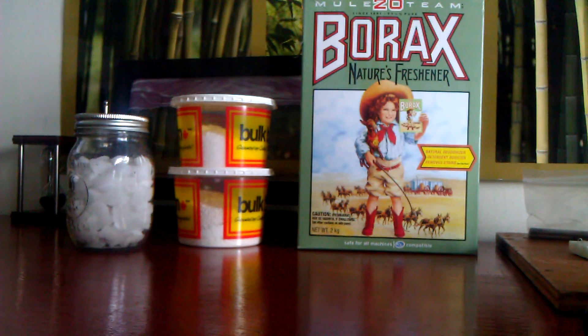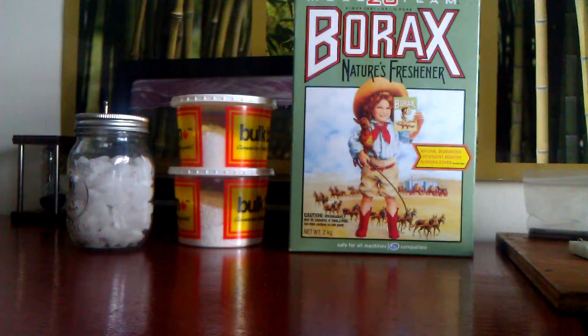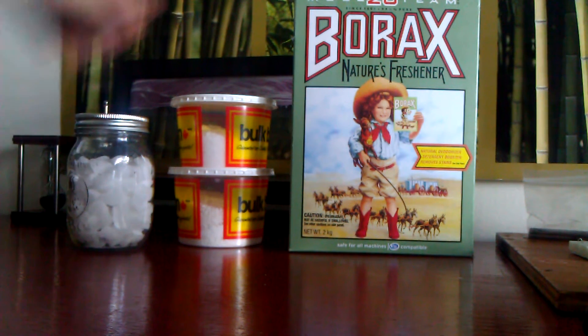First, you can see the 20 Mule Team Borax — this is sodium tetraborate. You can find this in any Walmart in the laundry detergent section. There's only one 20 Mule Team Borax, no variations. I think it was like $6 or something. It's very inexpensive and you get a ton of it.